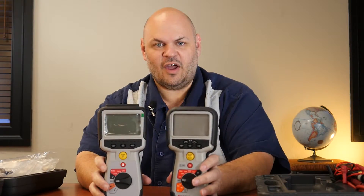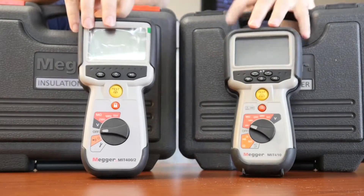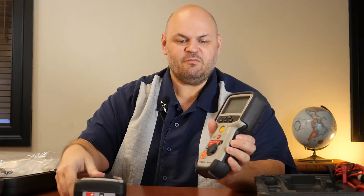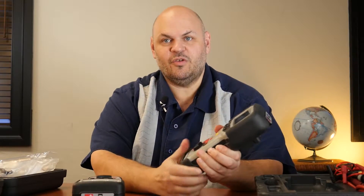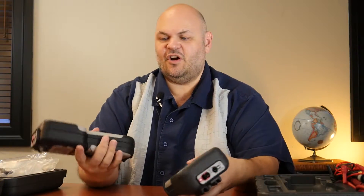While on the surface the older style MIT 400 may look very similar to the 400/2, one of the big differences is actually in the hand feel. The older style had a rubber boot that was covered around the product — you still had to open the back to get the battery compartment, even with the boot off. Now they've actually gone and integrated the case with the boot all in one, so you're going to get a much more solid feel out of the product.